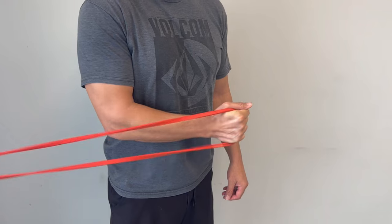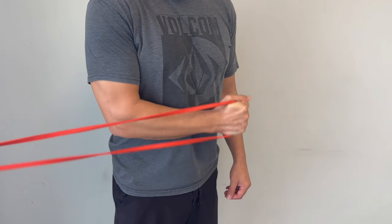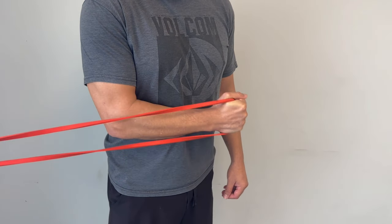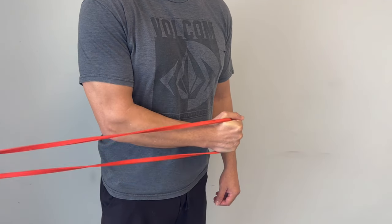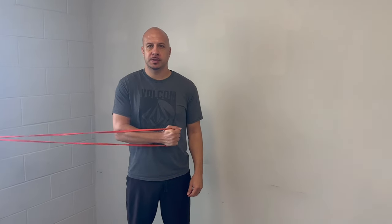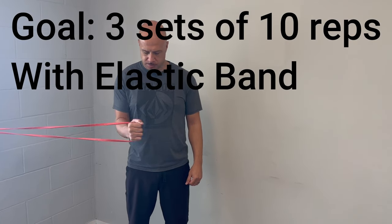The second exercise is very much like the first and it's called internal rotation. With the band out to one side, start with your arm in the neutral position and then bring it across your chest, holding for one or two seconds before going back to the start. Repeat as many times as you can — the goal is three sets of 10 repetitions.